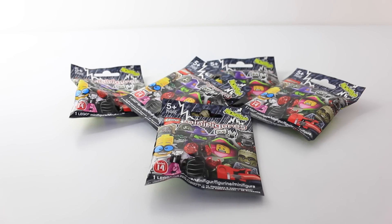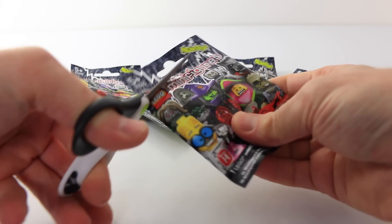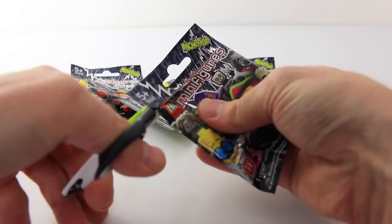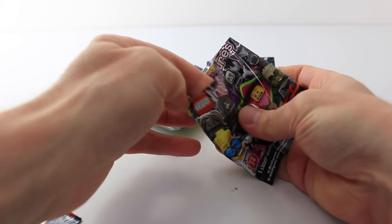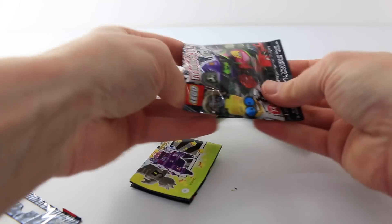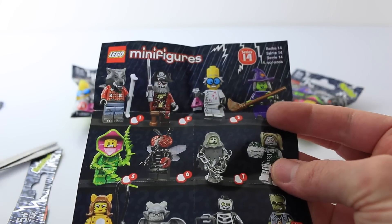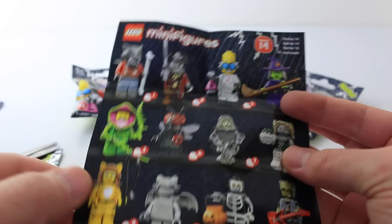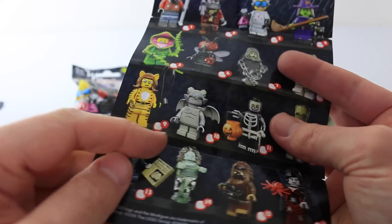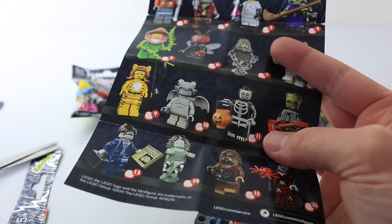I also bought 5 of the blind bags, so we'll go ahead now and get these open. There are 14 in the series to collect, and I really have to get this witch as well as this cool plant guy. I really like the gargoyle and the zombie, so I'm hoping to get some of those at least this time around.